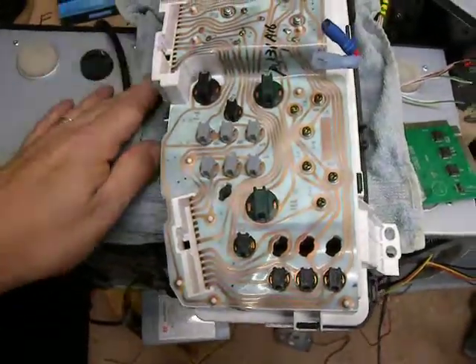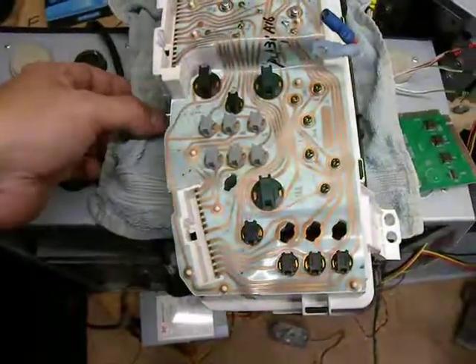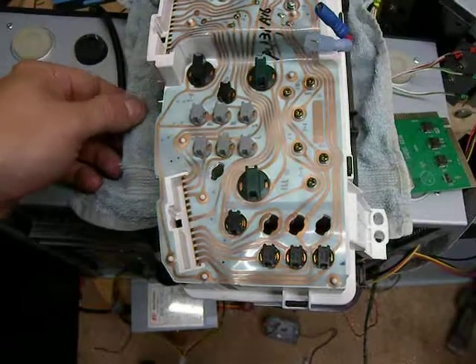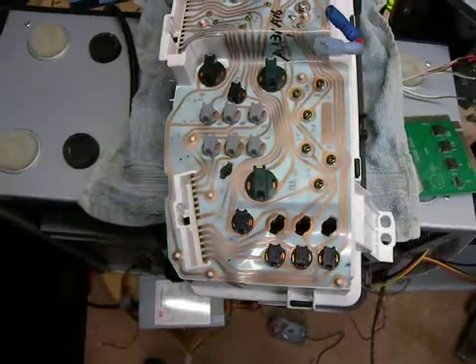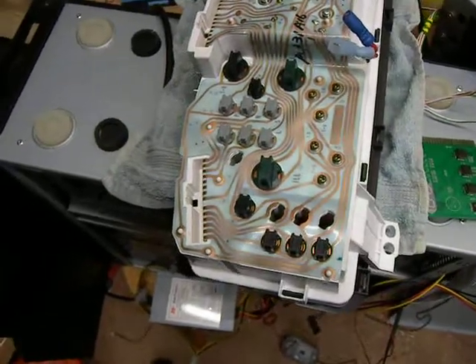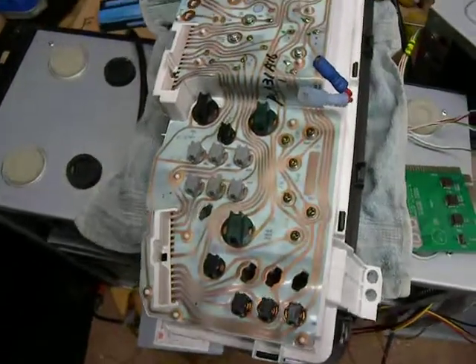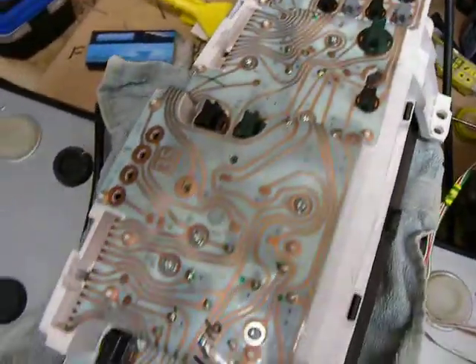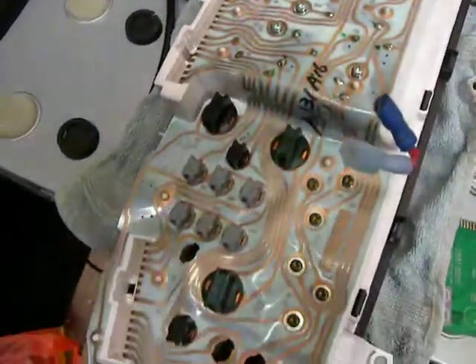I've put this down on a flat surface with plenty of soft stuff between it and the metal because the front is plastic, not glass, and it will scratch and it would be very expensive to replace. So here's the wonderful printed circuit board. I treat this with absolute kid gloves.